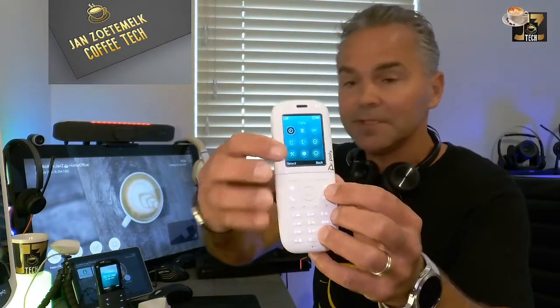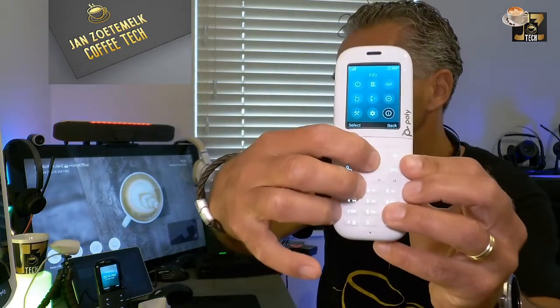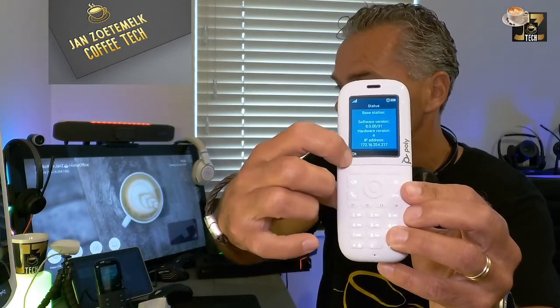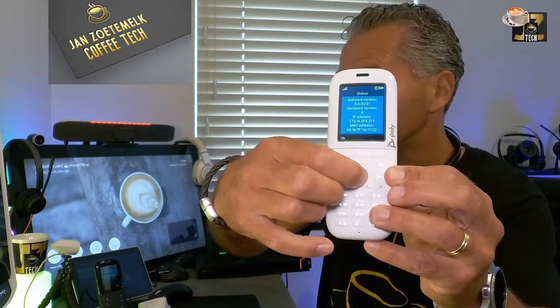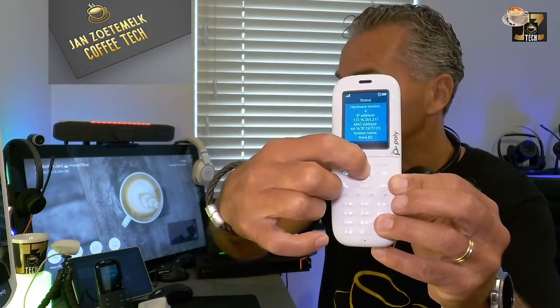Now registration is successful and we need to find the IP address of the base station. The B2 doesn't have a display, so you can't see the IP address directly on it. On the first phone, go into the menu, navigate to that info icon, click on it, and you will see 'retrieving information from the base station.' Here you find the IP address, the software version, and the MAC address of the base station — very easy using the d-pad on the phone.